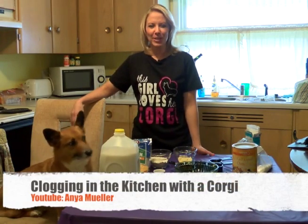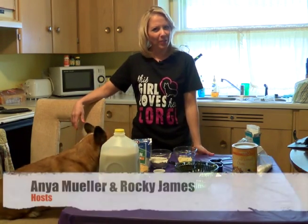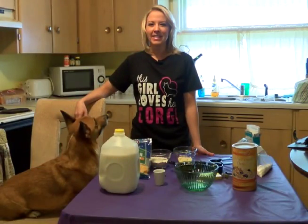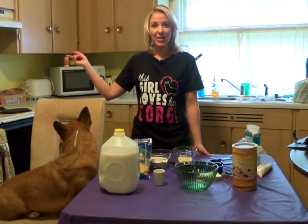Hey, I'm Anya Mueller and thanks again for joining me for Clogging in the Kitchen with the Corgi, featuring my Corgi, Rocky James. Today we're going to make some dog biscuits — and there goes the oven. It is preheated to 325.